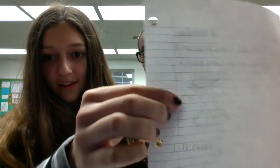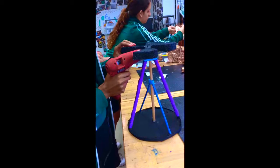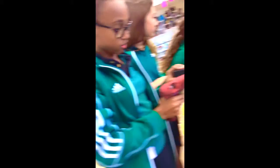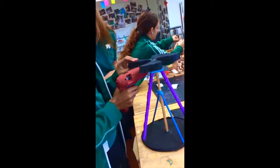Our final design idea was to build the flying machine, and here's the crux of it. I'm now gluing on the propeller — the modern-day propeller. Onto our second prototype.